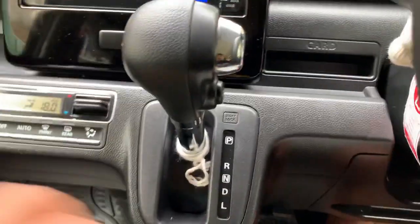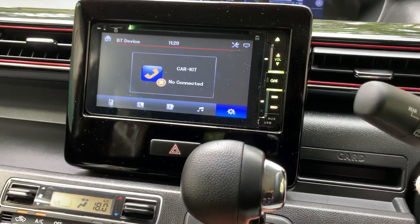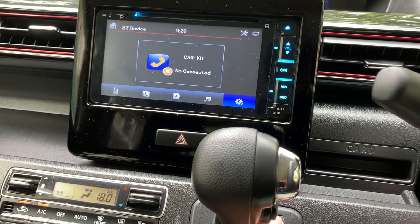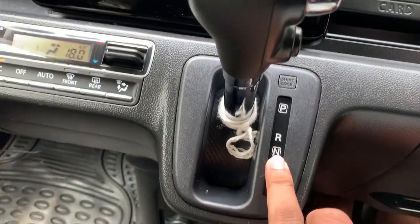The shift lock is not a problem. If you take the shift lock to the shift lock, it's neutral.